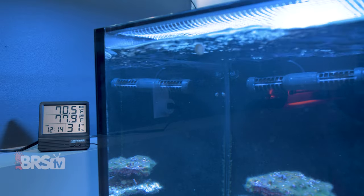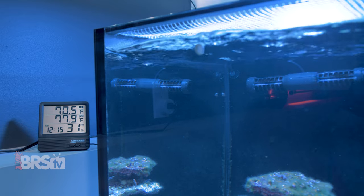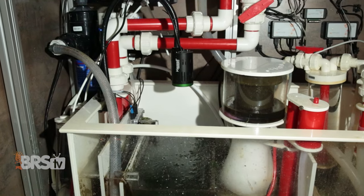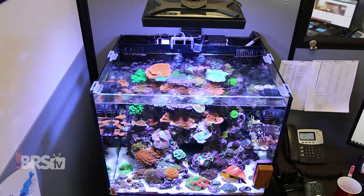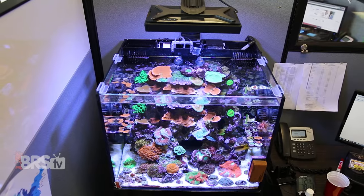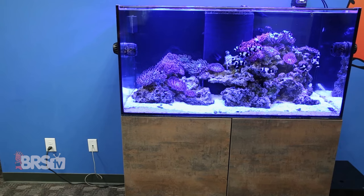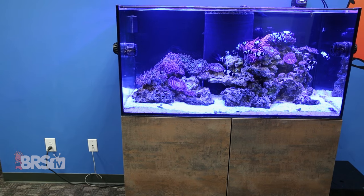Personally, I would mount it near the aquarium on the wall or on the outside of the stand, not only because it's easier to see that way, but also because the probe for the room temperature and the sensor for relative humidity are built into the display. While some reefers may find that the temp and humidity readings inside of their stand are going to be useful, I'd personally prefer to know what those readings are in the room, since they can give me some insight into how large my heater or chiller should be, or if my current gear is going to be adequate, as well as how much evaporation I should expect given how dry or humid the room is.